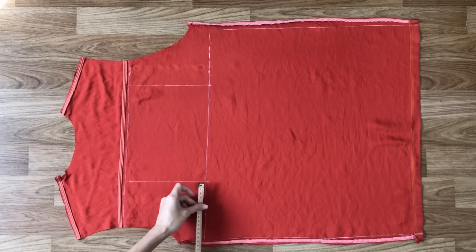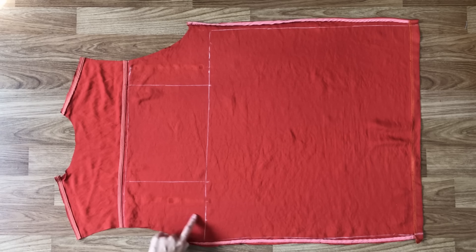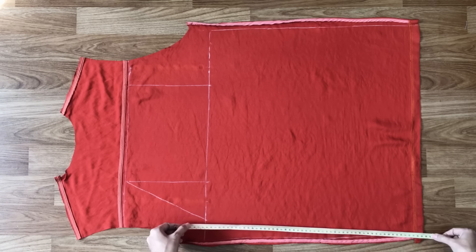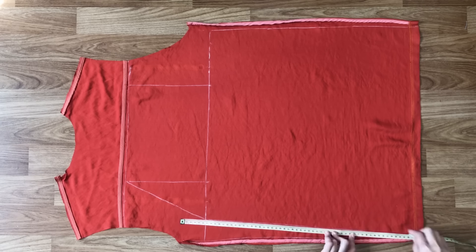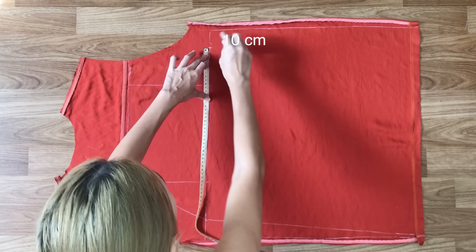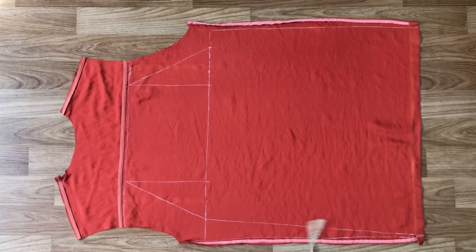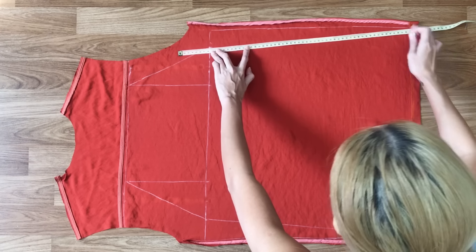At the middle of the straight line and the horizontal line, I go out on the horizontal line 10cm and mark there. Then connecting this mark to the 2 ends of the top line. I also connect this mark to the 2 ends of the dress too. And that's the pattern of the front dress.